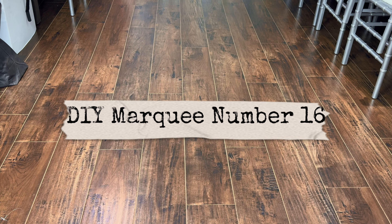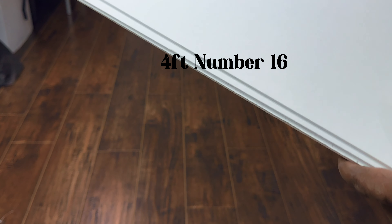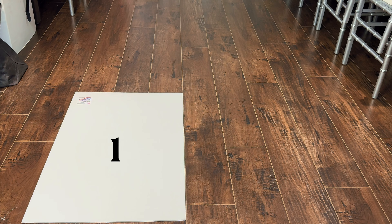Hello beautiful people, this is going to be a straightforward video. My name is Nara, and welcome to my channel. I'll be showing you how to make marquee number 16 for a sweet 16 birthday.